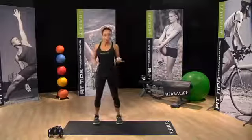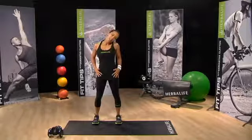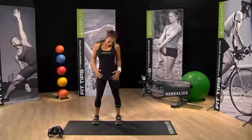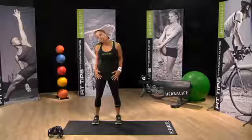As always, we start with a warm-up. Hands on your hips, and let's just roll the neck from side to side. Roll forward and roll over. You just really want to start to feel your neck loosening up.